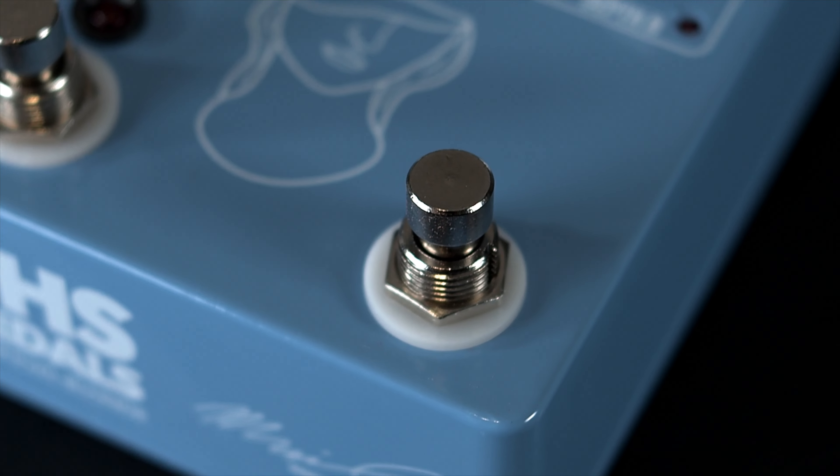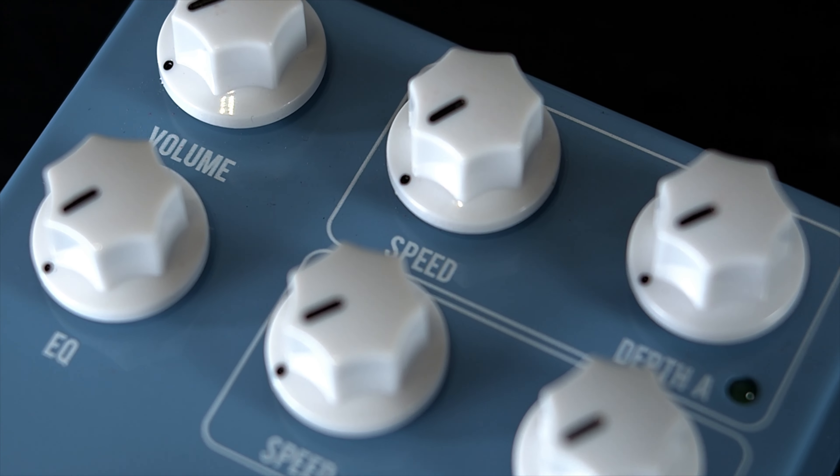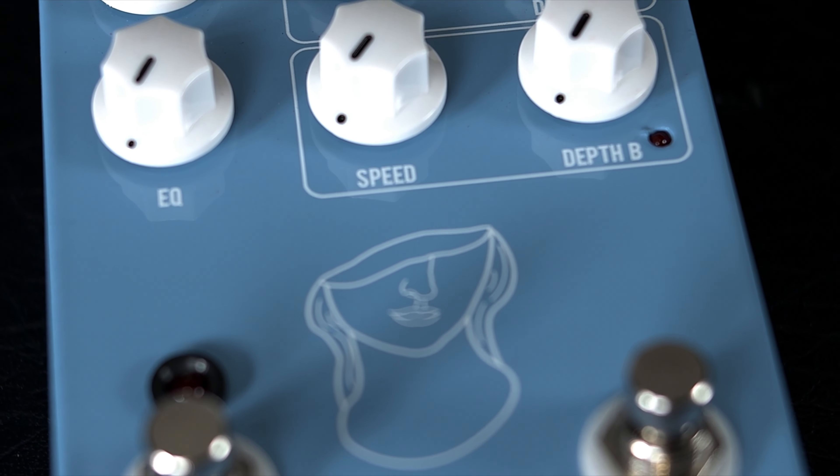So let's go into something that I do know a little bit more about, and that's the controls. The volume controls the overall volume of the pedal — left is less, right is more. The EQ control is an active tilt EQ. Noon is flat, turning to the left boosts lows and cuts highs, while turning to the right boosts highs and cuts lows.